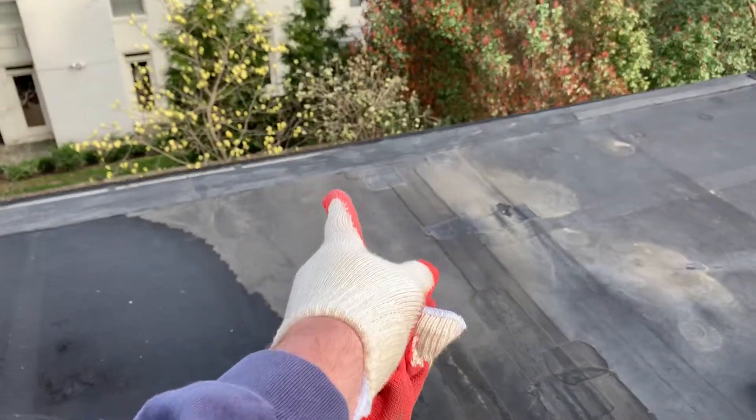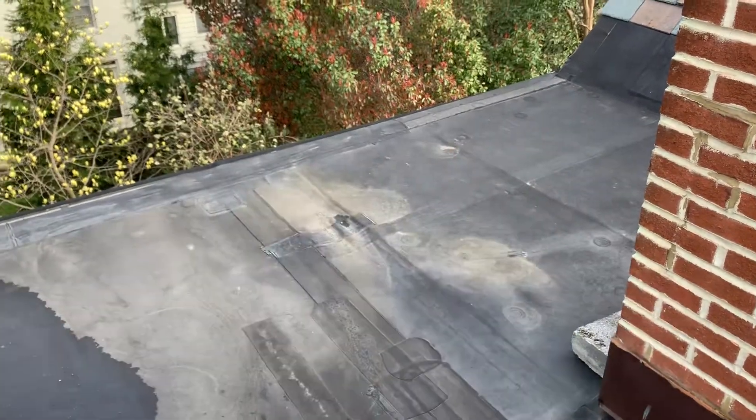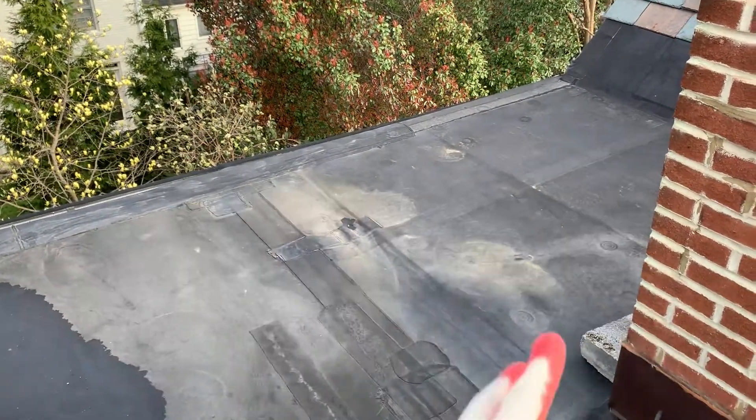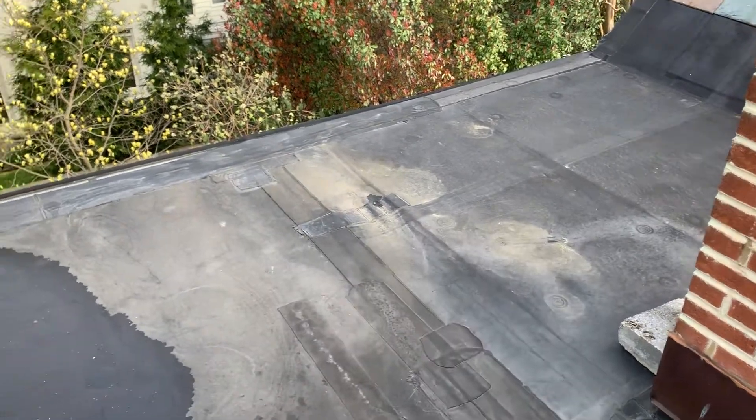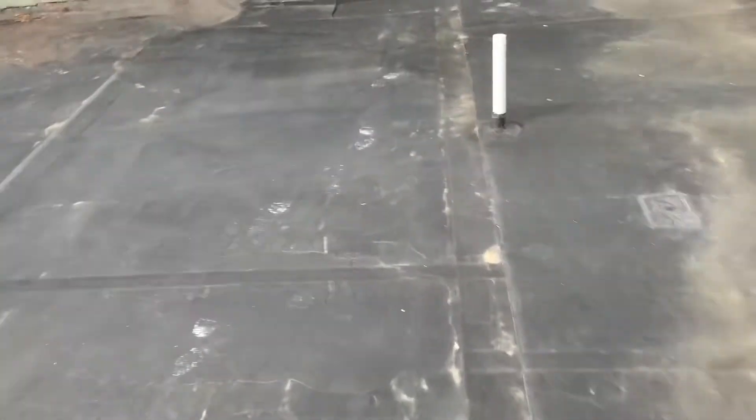To repair this we need to section out a piece of the roof — about there to there — remove the membrane, move the insulation, replace the rotted roof deck, and then put it all back. But as I look around here I see the various insults and things that are wrong up here.